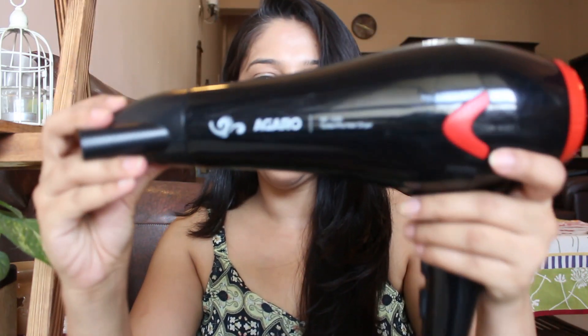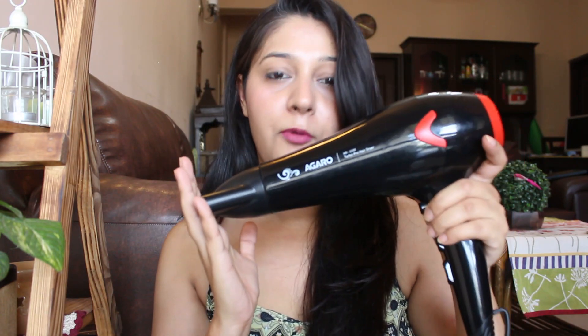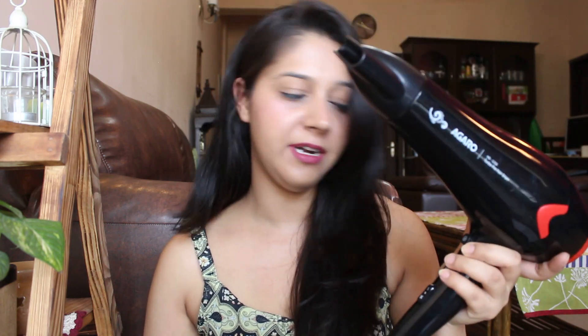After washing my hair I usually hair-dry my hair at home since I cannot go to the salon every time for a blow dry. I have this Agaro hair dryer — it is a complete salon-like professional quality hair dryer with hot and cold settings. I usually use this to dry my entire hair. It removes all the frizz from my hair and keeps them set for the next four to five days.